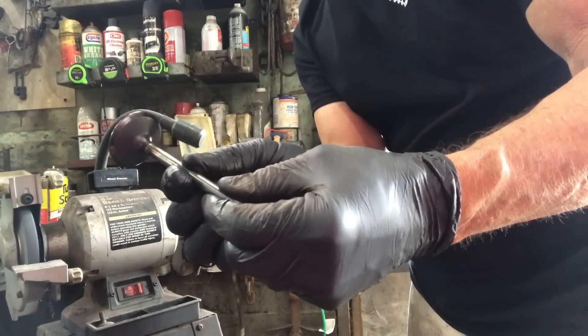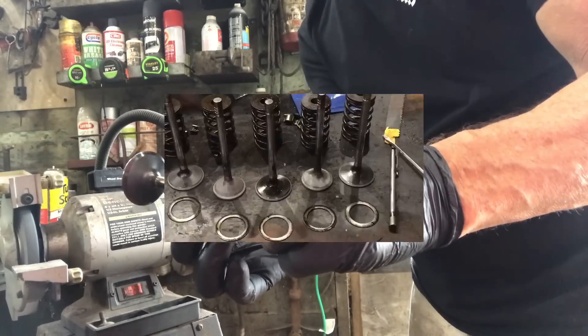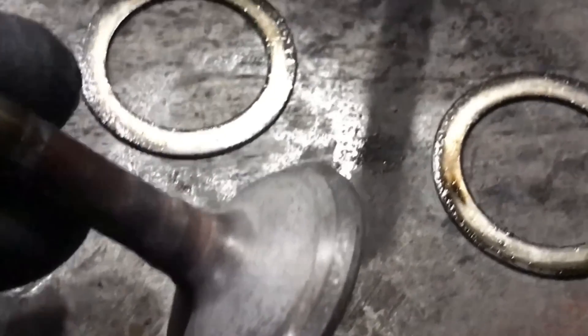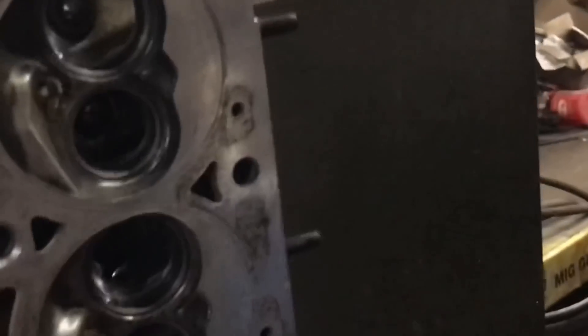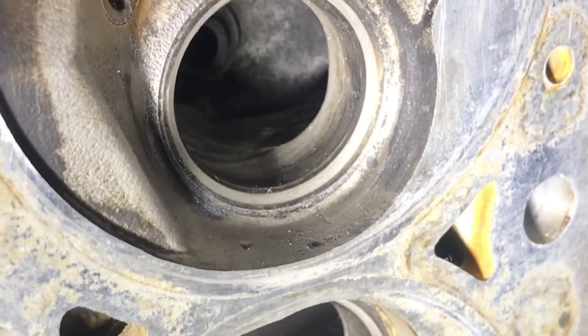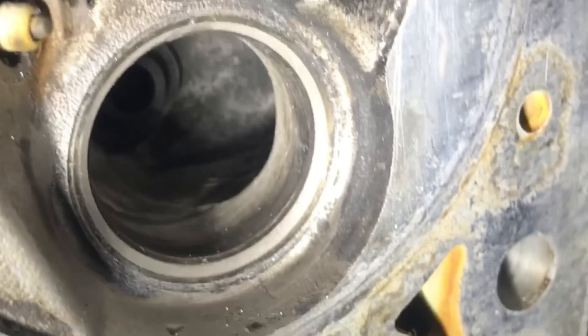We're just going through the razor blade rebuild, and part of that is using the drill we have over here with the valves. Take a look - I already got a nice contact pattern on those. I'll save the last one. Some fancy stuff - you can take a look at that. That one's pretty pitted, but the other ones look good now. You can see both the intake and the exhaust have nice contact patterns there.